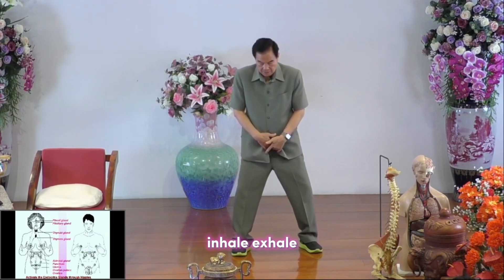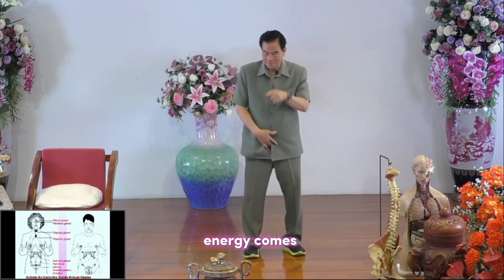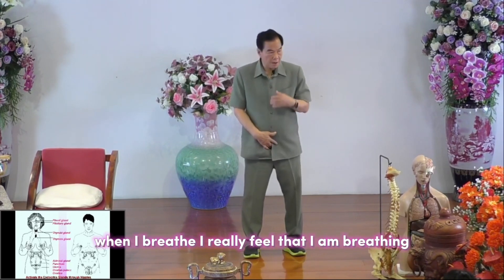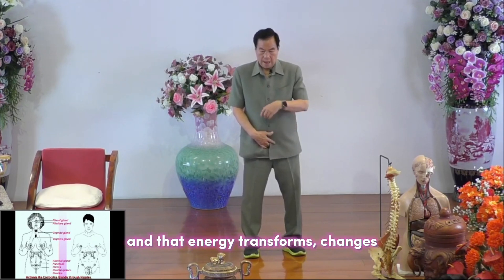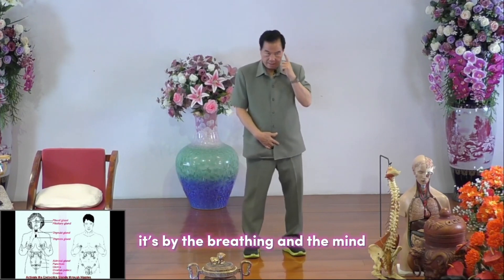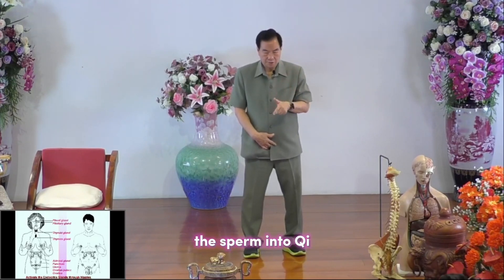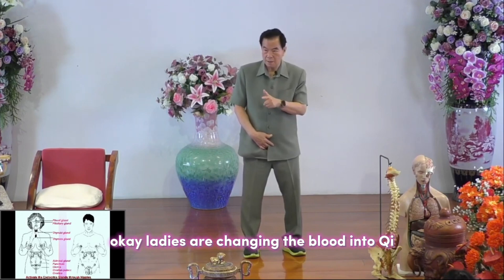Inhale and exhale, breathing into the testicle and the penis — feel the energy come in. Especially when you are lying down, relaxed on the bed, when you breathe you really feel it. You are breathing energy into the sexual organ and that energy transforms. The transformation happens through breathing and the mind — you are changing the sperm into qi. Ladies, you are changing the blood into qi.